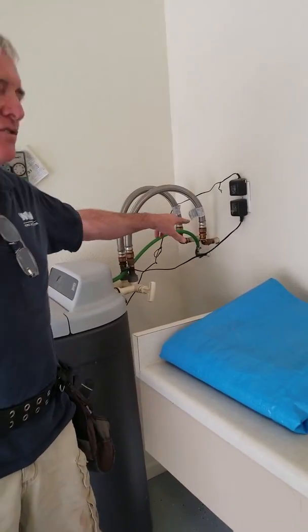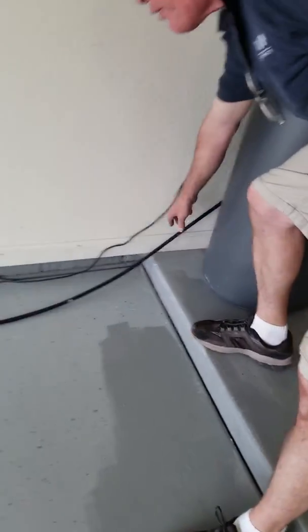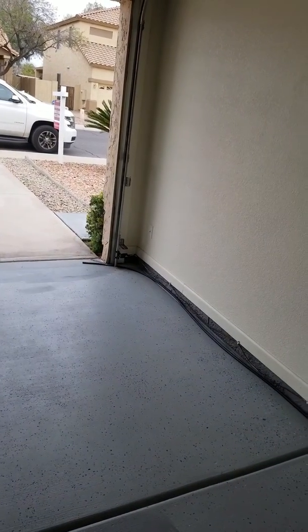There's a little bonding clamp on the soft water. And then this is the drain for the soft water — they're just running it, letting it run out onto the driveway, which the city would not appreciate.